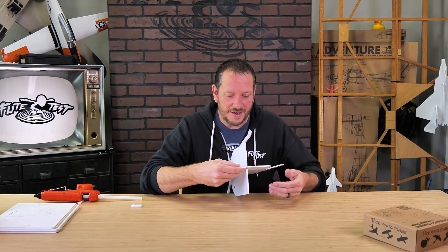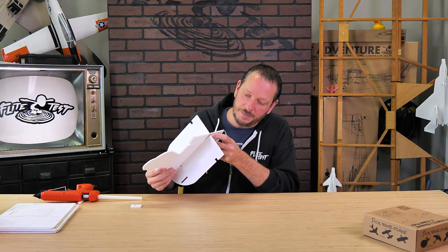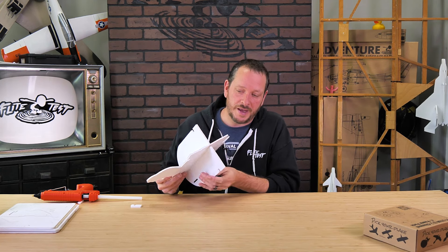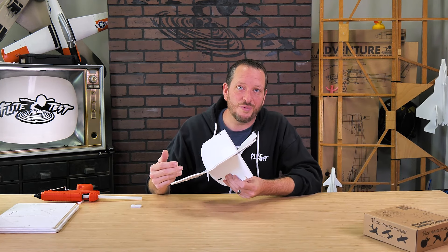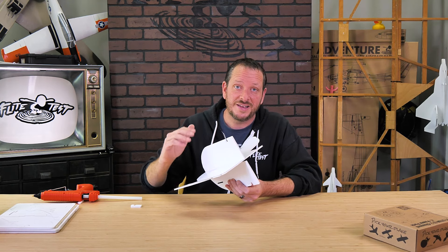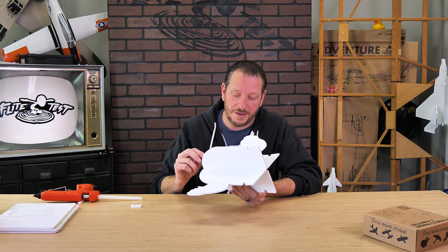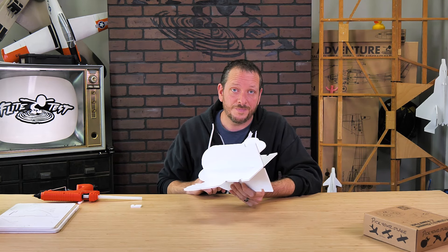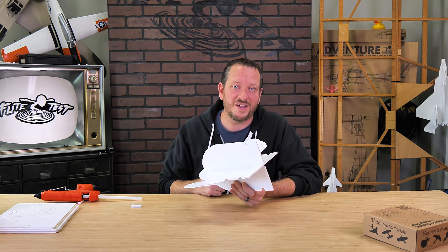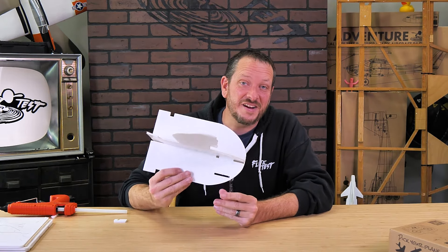On the very back, lift our elevons just ever so slightly to line up with the very bottom notch of the vertical body. This will be a good starting point for your first flight, but you can adjust this with more or less deflection for different flight characteristics. You can also change the center of gravity by moving or adding nose weight. This can even carry one of our small Cadix FPV cameras, which is a lot of fun.